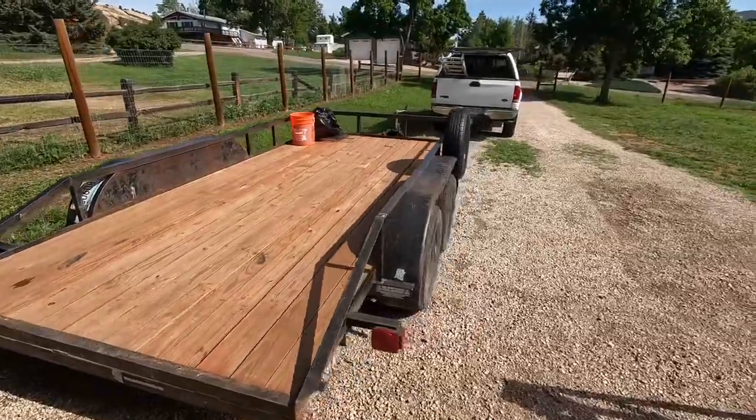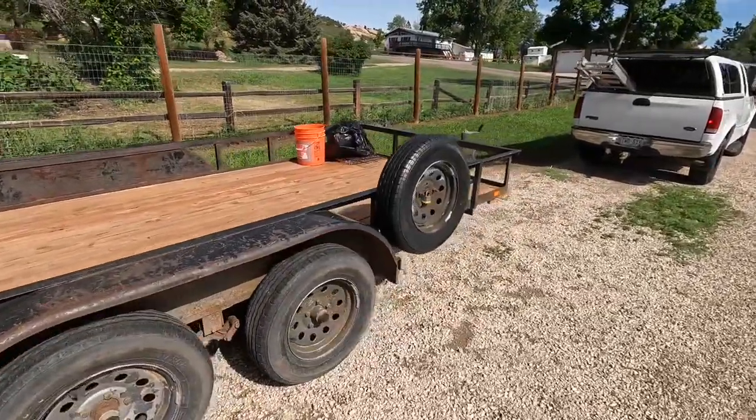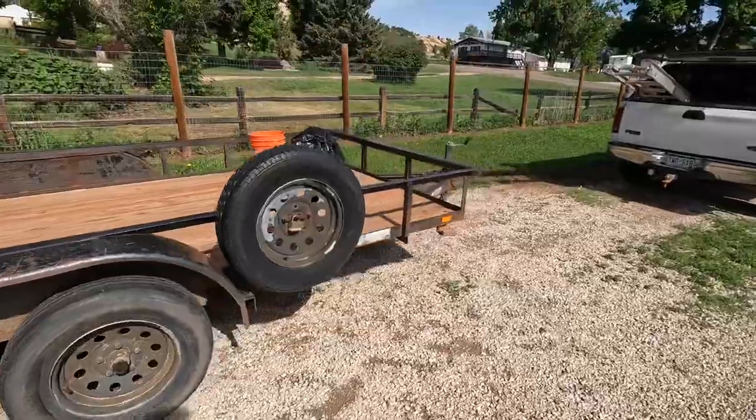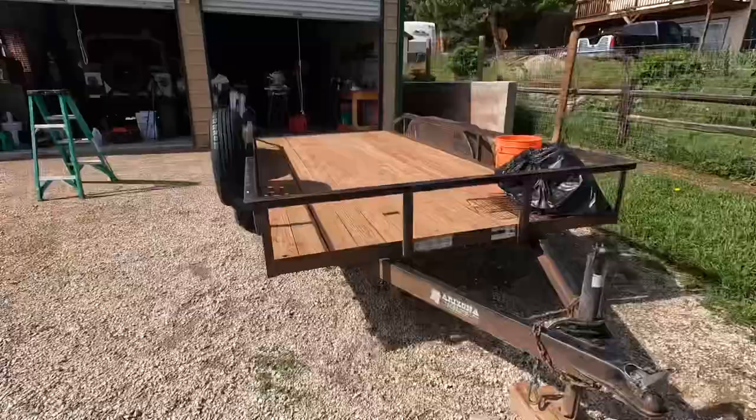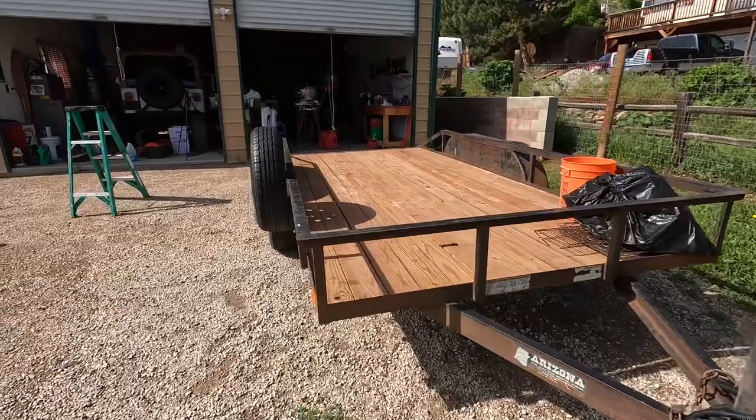I will be using the trailer going back and forth between my home here in northern Colorado and the upper peninsula of Michigan where I have some off-grid property with a cabin. So we've got to make sure that it's road worthy, and that's what I'll be doing today. If you're interested in learning how to put on a set of lights or repairing lights and wiring on a trailer, stick around and I'll show you how I do it.